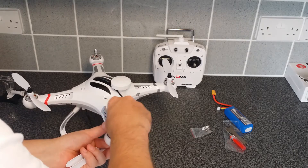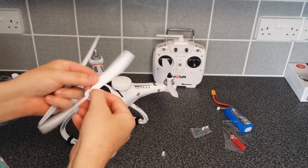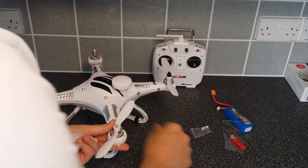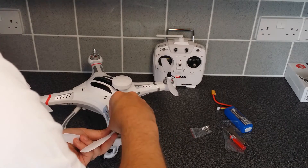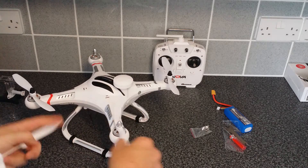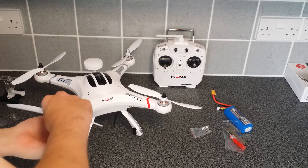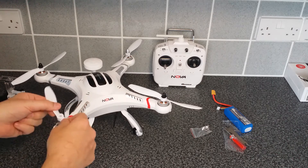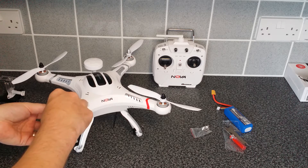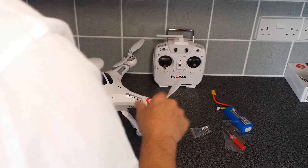Now left and left are exactly the same — doesn't matter which way they go on. These are the B props, the counterclockwise ones. Line up on the motor — as you can see I'm turning these in the opposite direction to the black ones because of the rotation of the motors themselves.